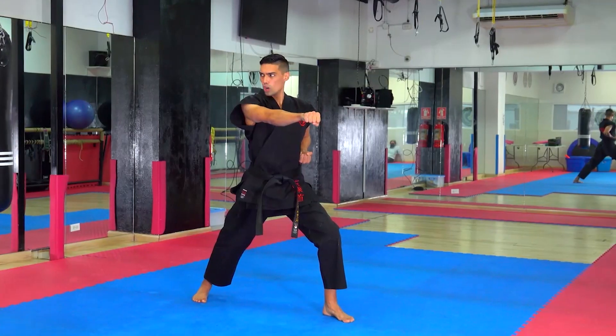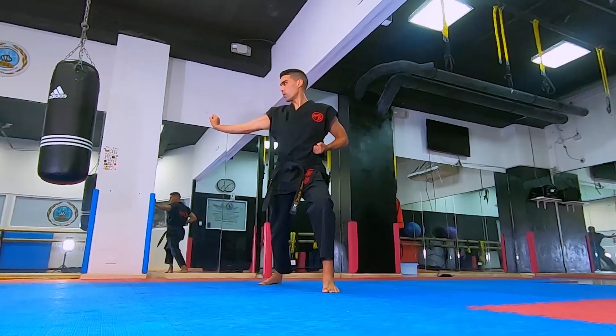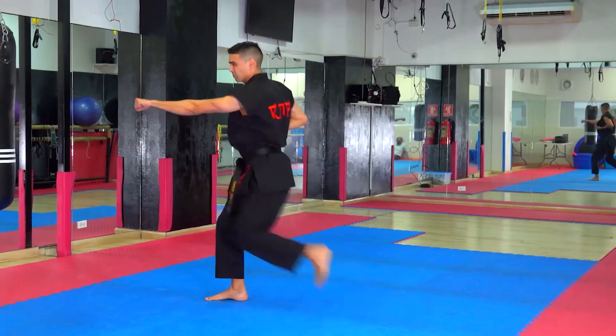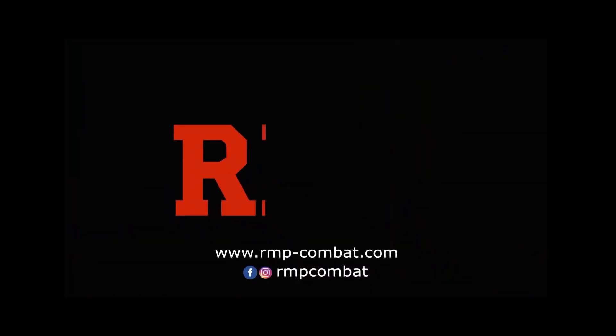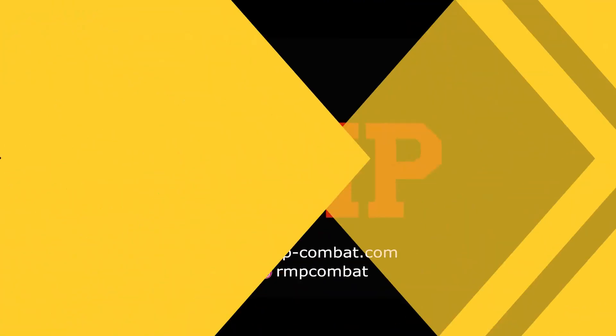Te invito a que conozcas Ryukyu Martial Program, RMP, artes marciales tradicionales japonesas. Con este programa lograrás conocimientos en defensa personal y sobre todo lo disfrutarás al máximo. Ingresa a www.rmp-combat.com.